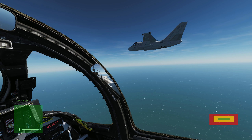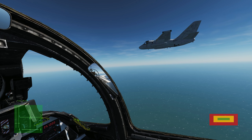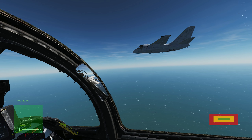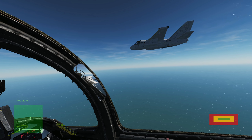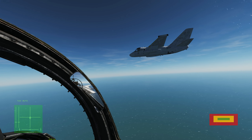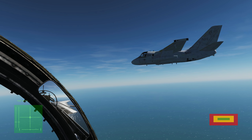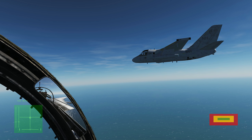Now the biggest issue we have taking gas from the S-3 is the forward visibility from the Tomcat cockpit. Because the S-3 is such a small aircraft, our canopy rails block out most of the visual reference points on the tanker aircraft. This obviously makes things a bit more difficult as we sort of need to see the tanker to be able to safely connect to it. There is however a bit of a workaround.